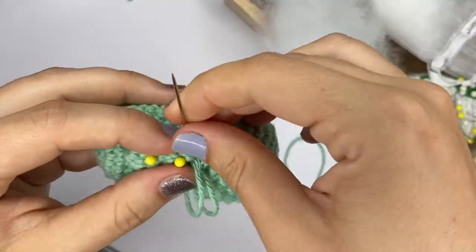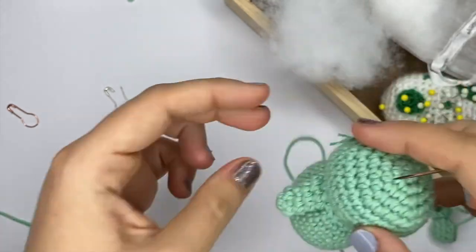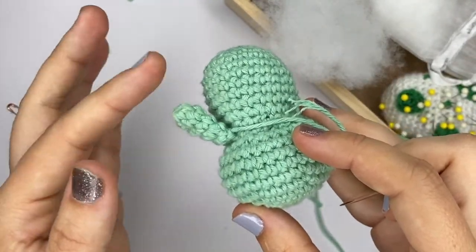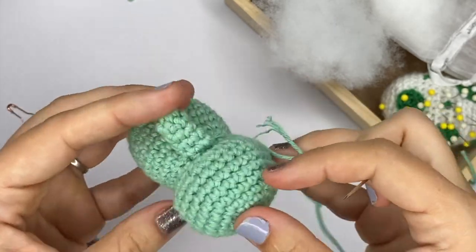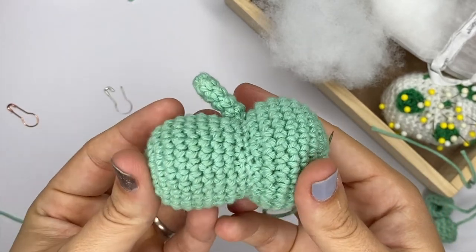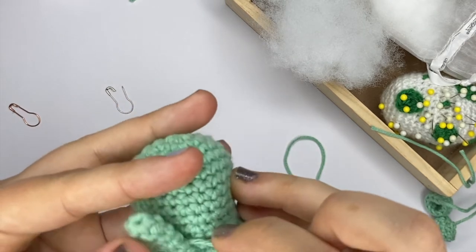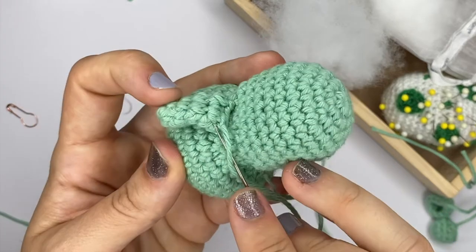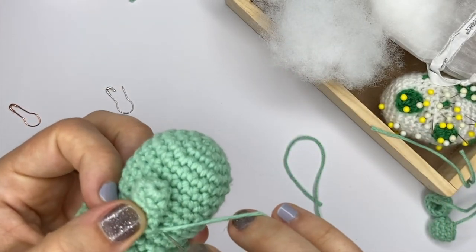Once I've attached the arm, I do like to remove the pins just to make sure the arm isn't too floppy — that there's the right level of movement. I'm quite happy with how it is now, so I'm just going to secure my yarn tail. But sometimes if you're not happy you could also add a couple of stitches underneath the arm to secure it down in place — that's also a possibility.